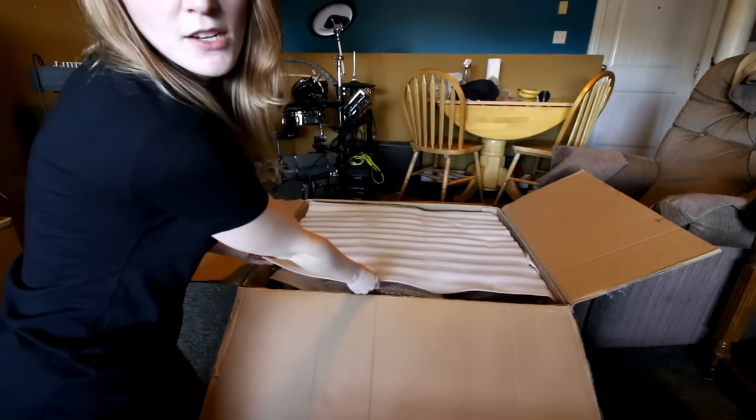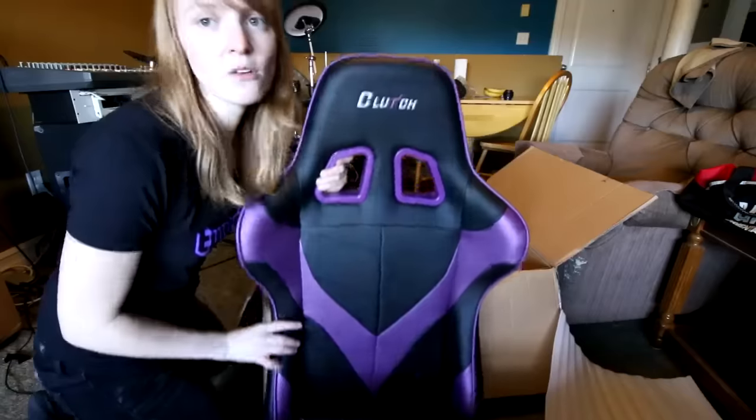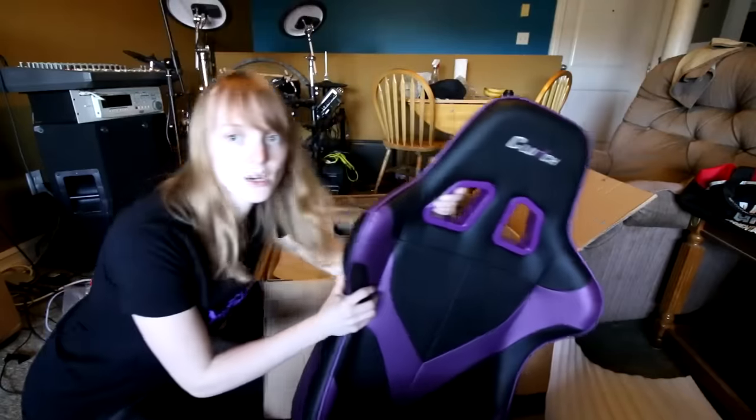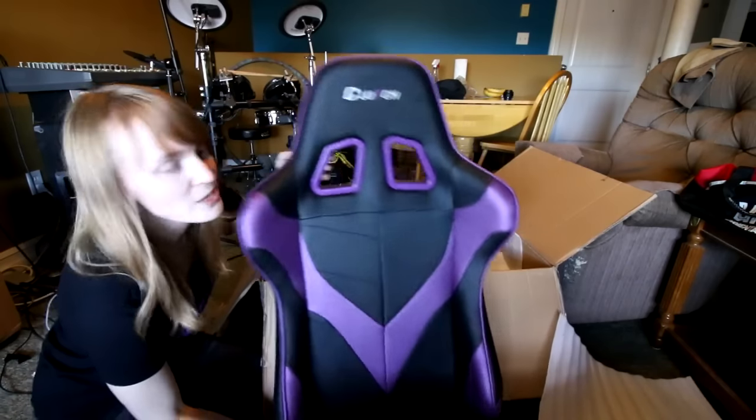So without any further ado, let's get into this thing. We're going to pull this off on three, two, and go. Yes, you guys can see that — that is the purple one. I don't know why I went with purple. I'm a huge fan of the green, I really like the orange, the red, the blue. They all looked really good, but for some reason the purple was just kind of calling to me.